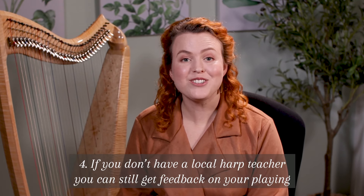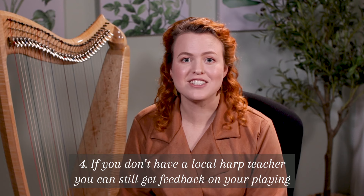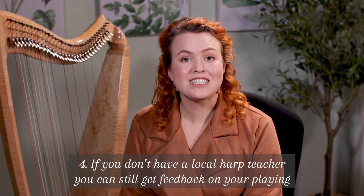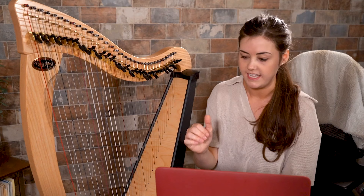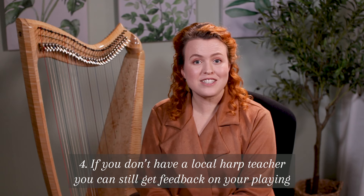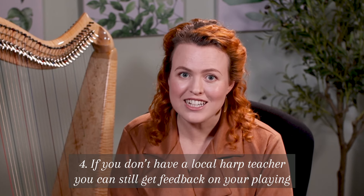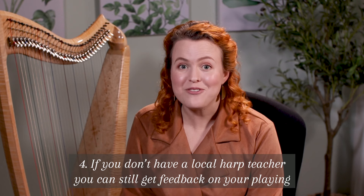Number four: if you don't have a local harp teacher, you can still get feedback on your playing. Often people think their only option is to teach themselves without any support or feedback, but there are more options than you think. You can get harp lessons over Zoom, or if you want to teach yourself from a course, you can send in a video of your playing and get a video back from a harp teacher giving you advice on your technique. You can even have a once-off lesson over Zoom whenever you feel the need. Getting feedback early on is really important to avoid building bad habits that prevent you from progressing, and you can get the help you need no matter where you are in the world.